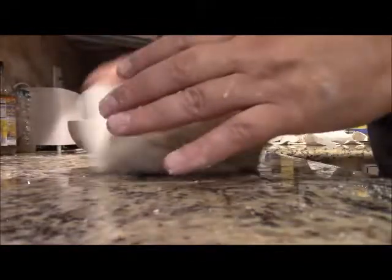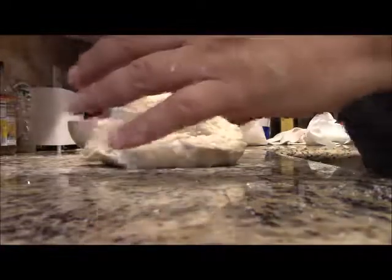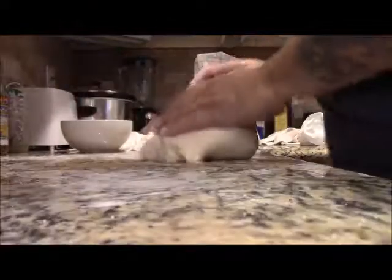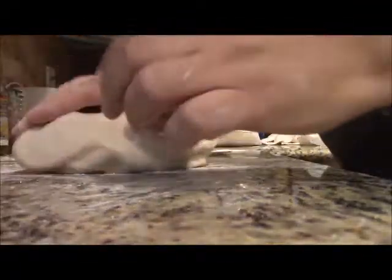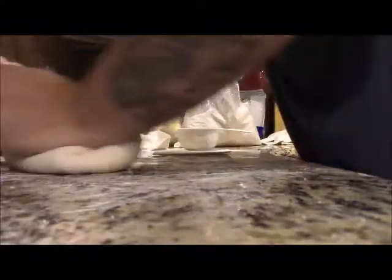Just for the record, every time I bake I wash my counter really well and sanitize it with 70% isopropyl alcohol so I know my bench is clean, and of course I wash my hands. The dough still needs a little bit more work. It's a humid day, so altogether I've used probably three quarters of a cup extra of flour, and it's just now getting soft.